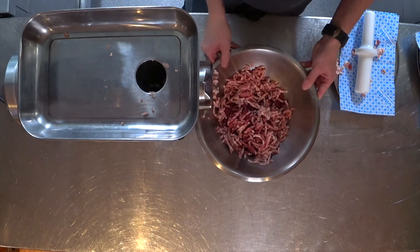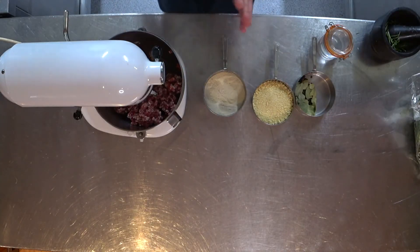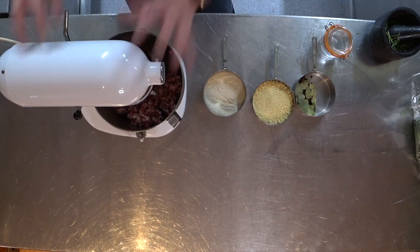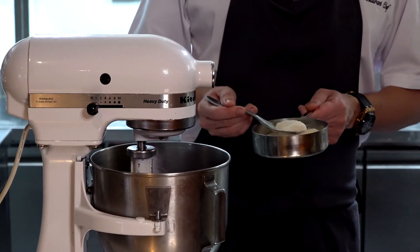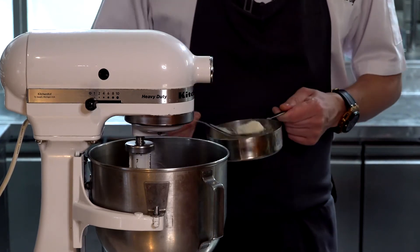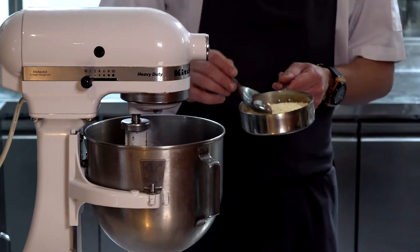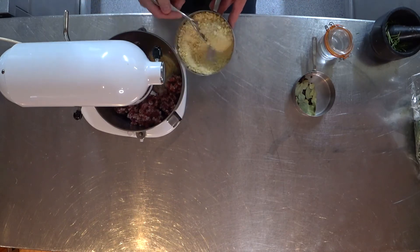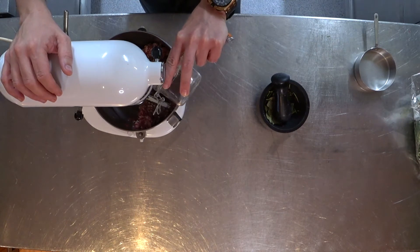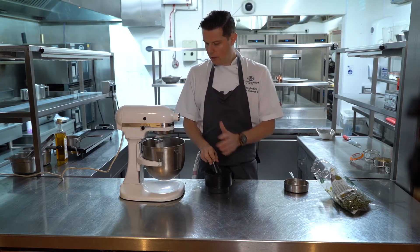We've got our minced venison, pork belly and pancetta. Now we've minced all our ingredients together, we put them into a food mixer. You can do it by hand, but you get a far better mix in the machine. We've got some seasoning: pink salt, rice flour, nutmeg and celery salt. We're adding some rusk — this one is gluten-free, made out of rice flour — to bind it together and soak up all the fat from the pork belly. Then we add a little water to make it moist.